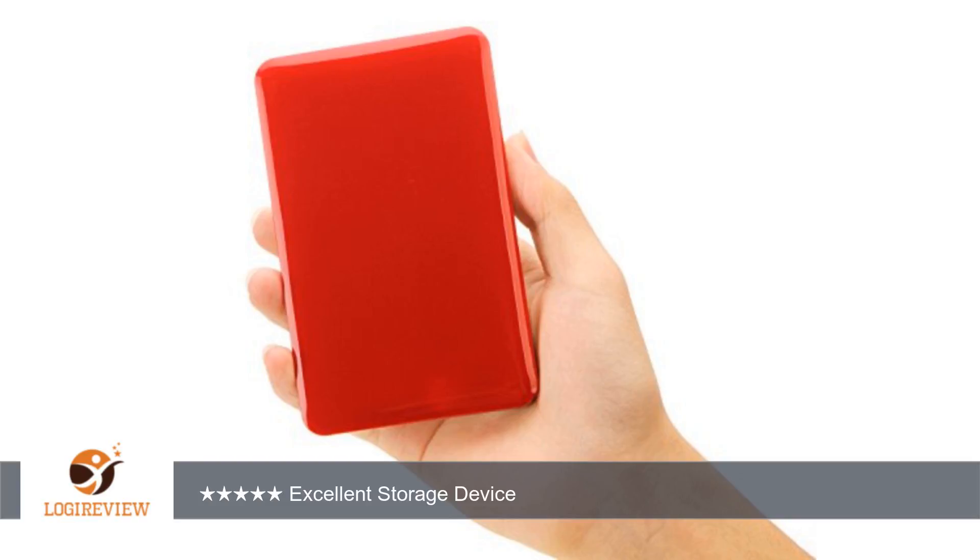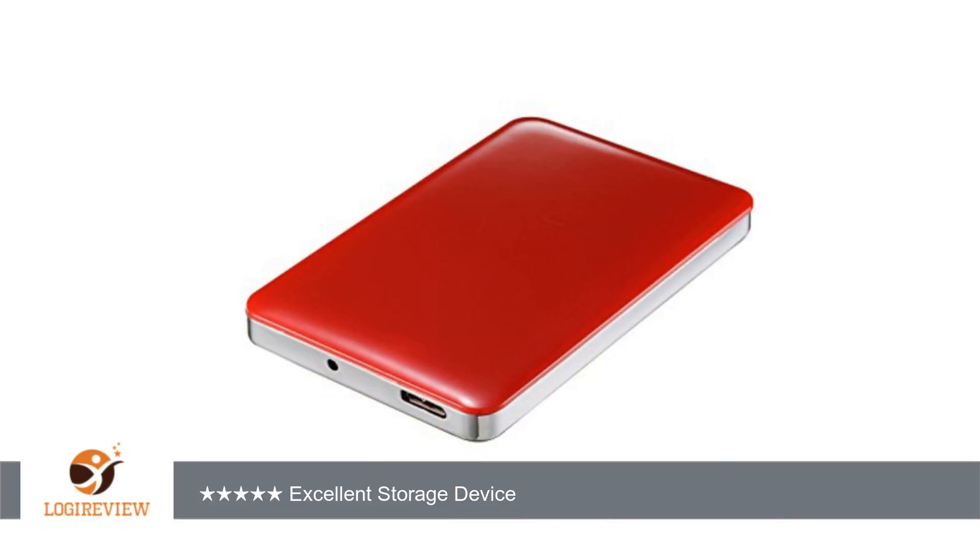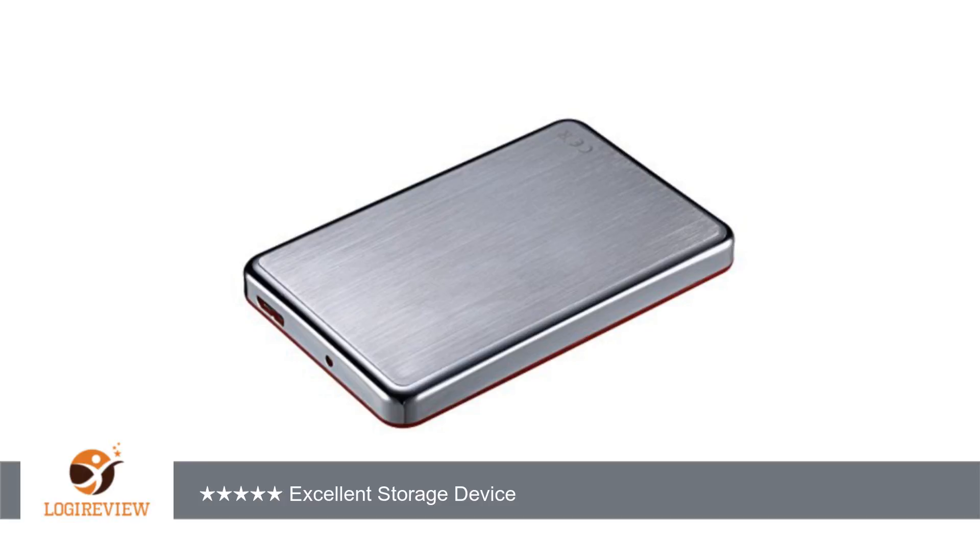A customer wrote: great storage capacity, easy to use, just plug in and bam, it's hooked up. Also price marvelous, totally worth buying, excellent storage device. Good product. Thank you for watching. Please give the thumbs up.